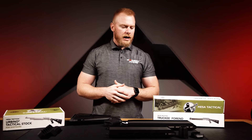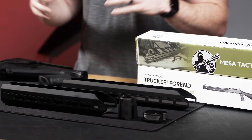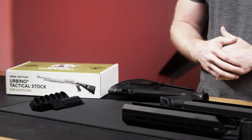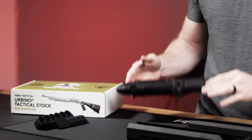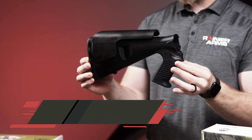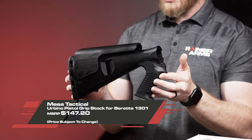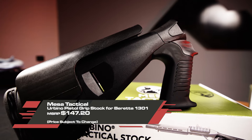This comes from Mesa Tactical and we have a lot more coming in, but this is what we have on the website right now. The first one we're going to talk about is the Urbino — it is the pistol grip stock for the Beretta 1301.